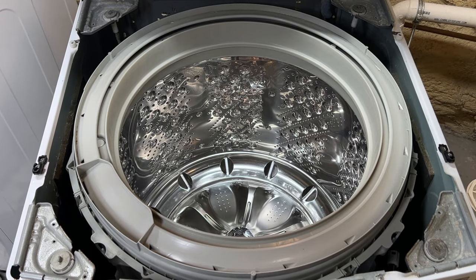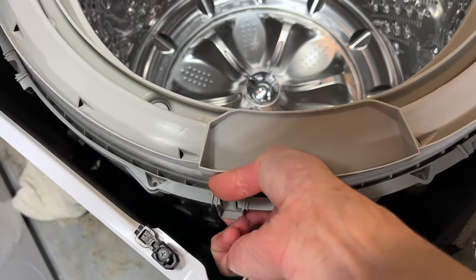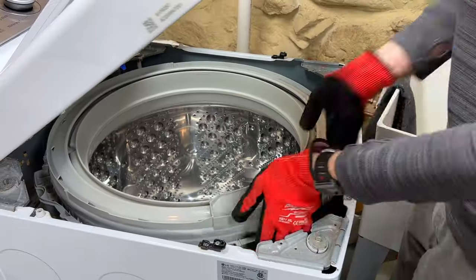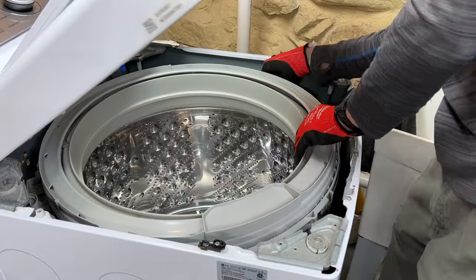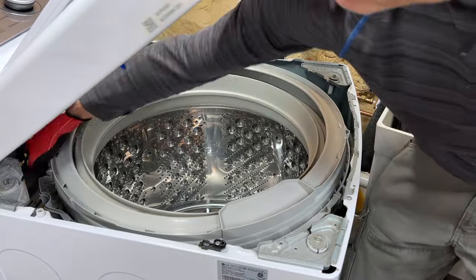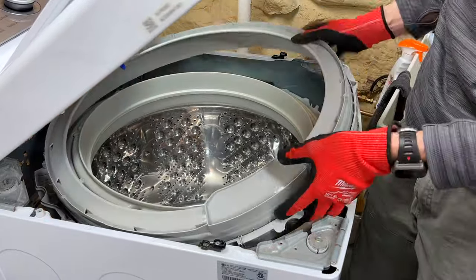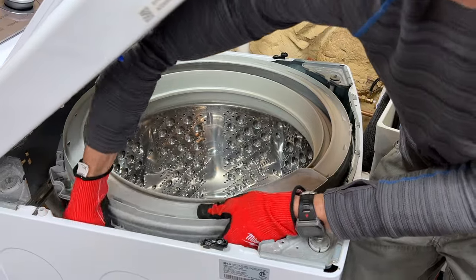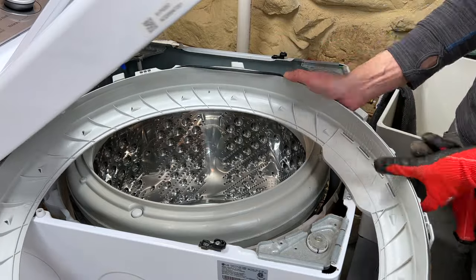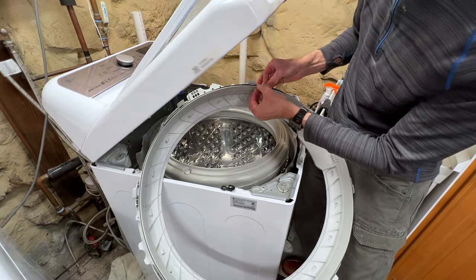Now to remove the tub cover — that's done by unclipping the eight clasps that secure it to the outer tub. The clasps snap up and some may be pretty tight. Definitely put on gloves before working your way around the perimeter of the cover — I found that out the hard way. There are a lot of sharp edges. With the clasps undone the cover will easily lift off. There's a thin foam or rubber gasket around the edges of the cover. If it pops out, just push it back into the slot. Oddly, it doesn't go all the way around.